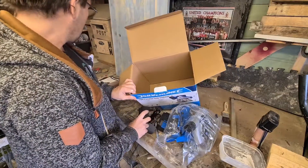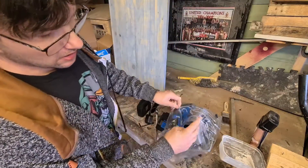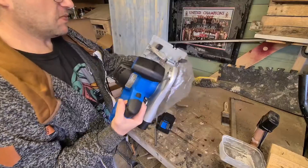I thought there was a dust collector in the box but it's actually already attached to the saw. There you go - so let's remove the bag.